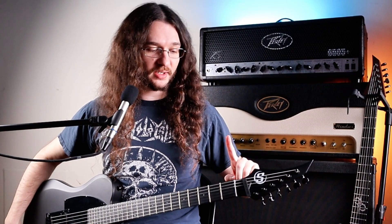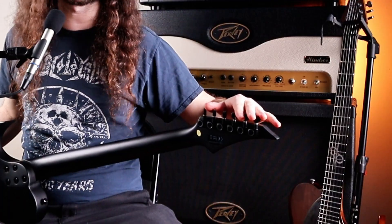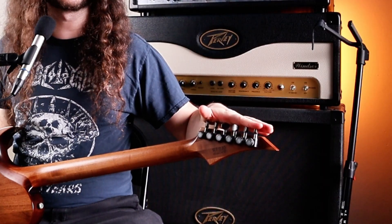First thing, let's talk about the headstocks. As you can see, same shape — reverse inline headstock. Both guitars have a PPS nut, but the S by Solar has standard tuning mechanisms, while our Solar 1 Series has locking tuners.